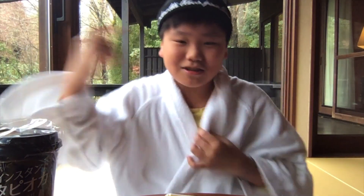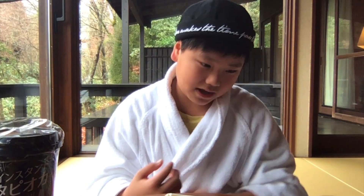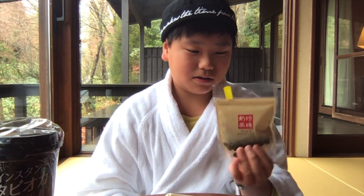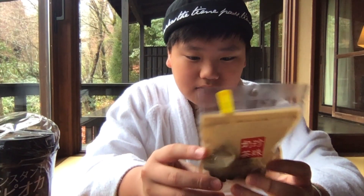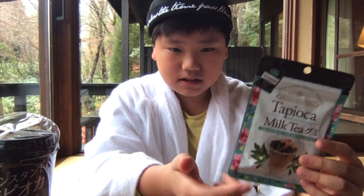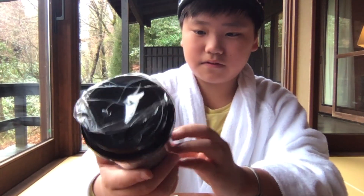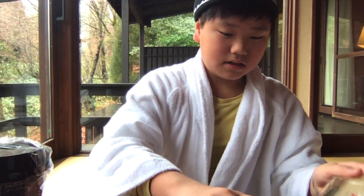Hey guys, this is my new channel and I'll be tasting and teaching you how to make some desserts. Today I'm in Japan, and I think Japan needs some Taiwanese bubble tea. I'm going to try the first one, second one, third one, fourth one, and fifth one, and I'm going to give them rates.